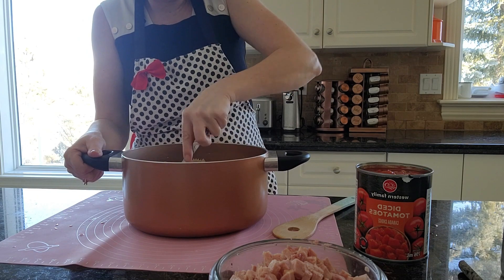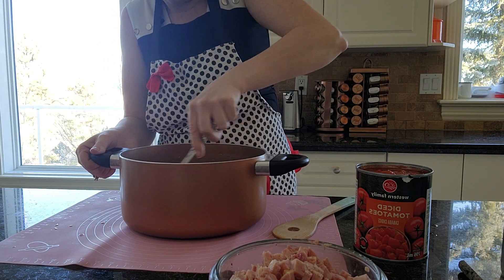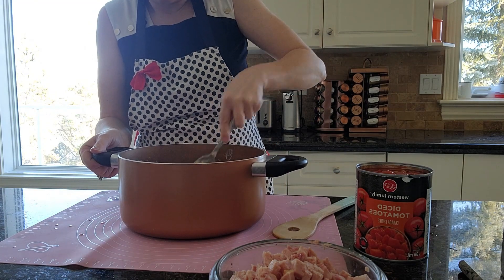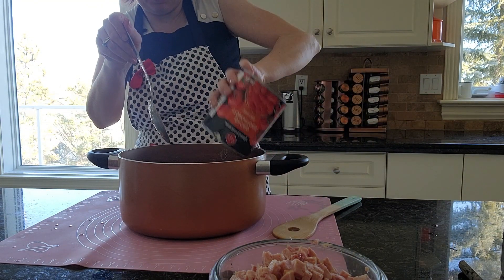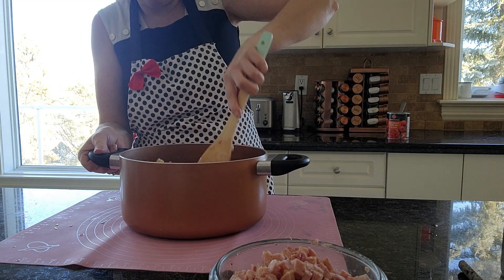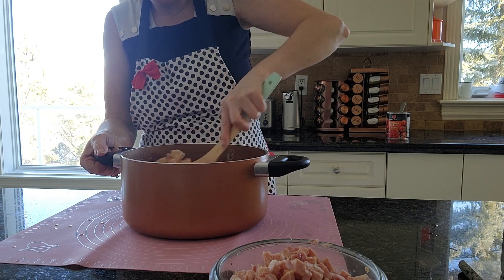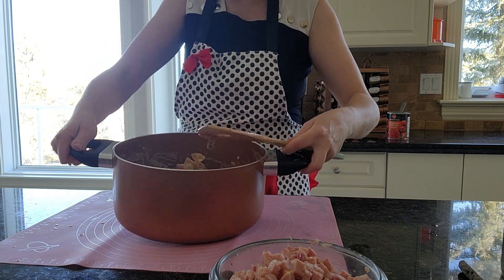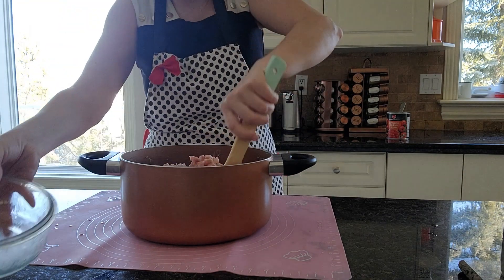Stir it in. Now I'm just going to add my whole can of tomatoes. I was going to do this in my other bowl, but sometimes it's just easier to make it all in one pot and then pour it into a glass dish when I put it in the fridge. This pot is just a little bit bigger. So I've got the tomatoes mixed in with the mayonnaise and the pasta, and now I'm going to add in the chopped ham.